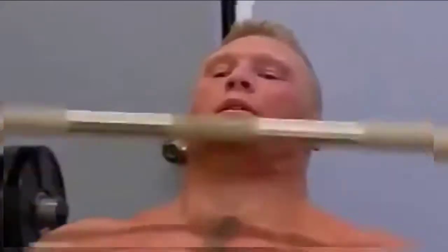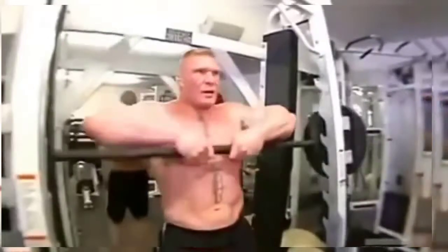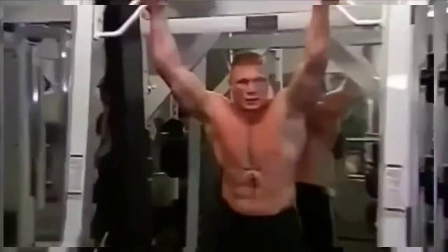Even though Brock weighs 265 pounds, he's got the strength of a man that weighs 400 pounds. That lift is more of a mental lift. This is what I've been doing my whole life — working out and training. That's a wrap for the week.